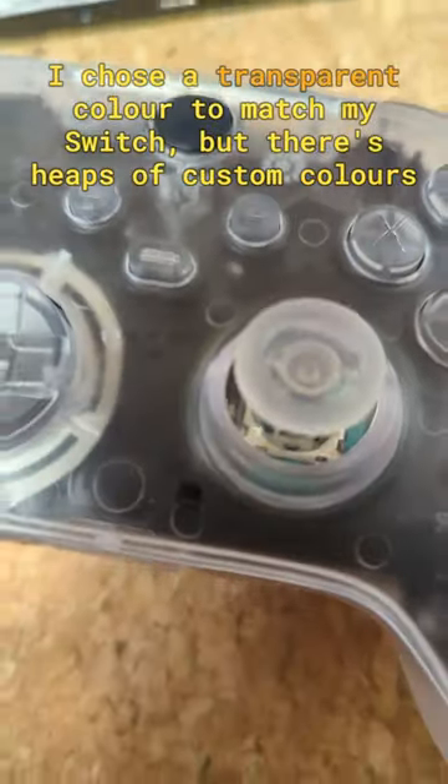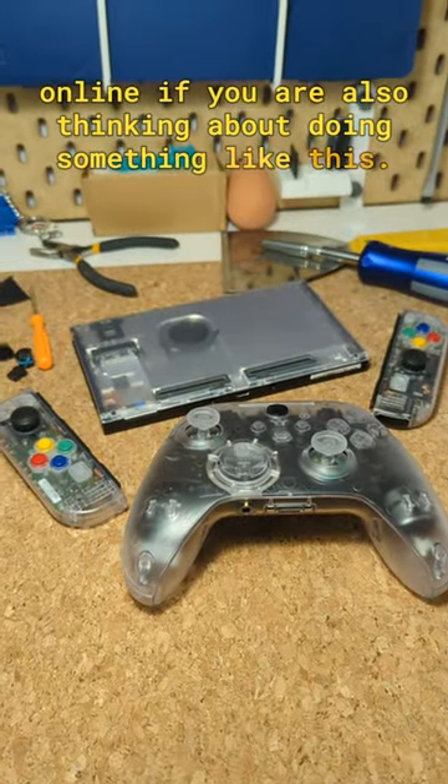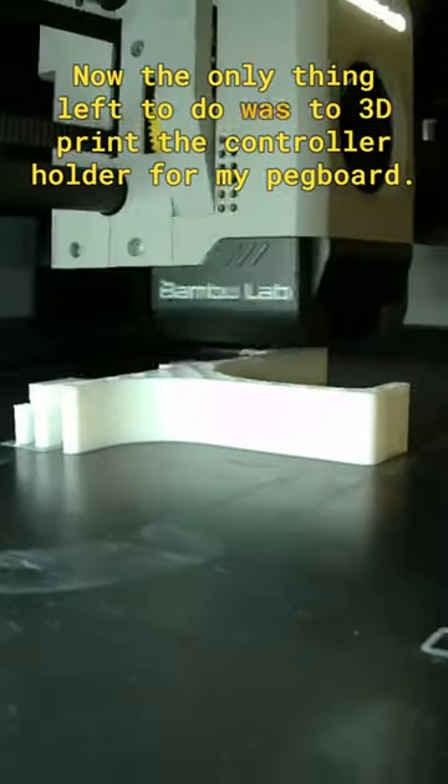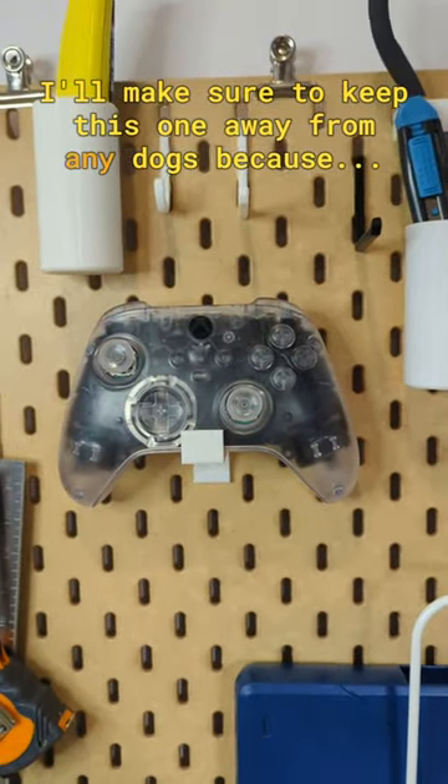I chose the transparent colour to match my Switch, but there's heaps of custom colours online if you're also thinking about doing something like this. Now the only thing left to do was to 3D print the controller holder for my pegboard. I'll make sure to keep this one away from any dogs because...